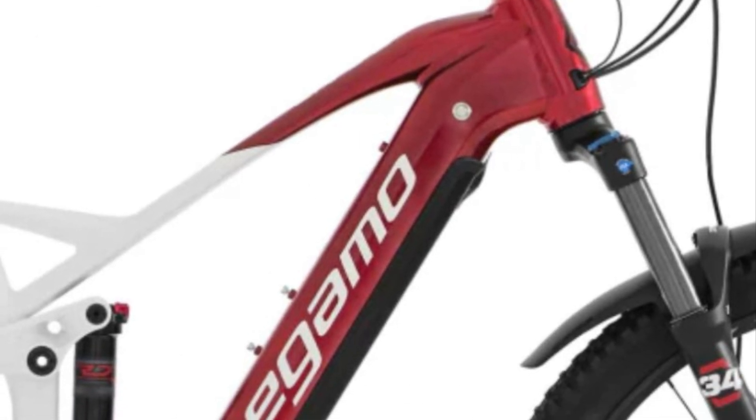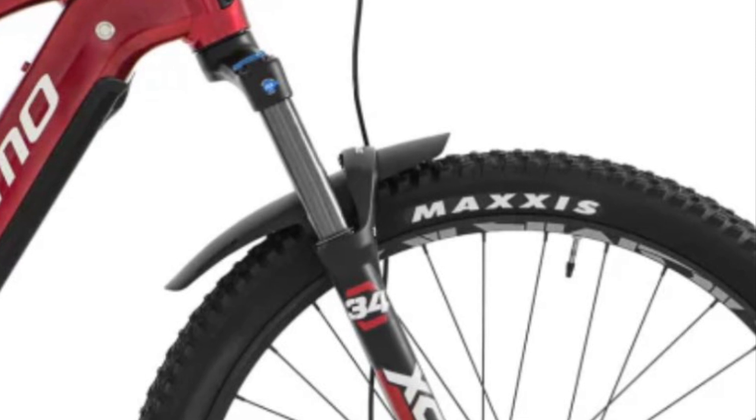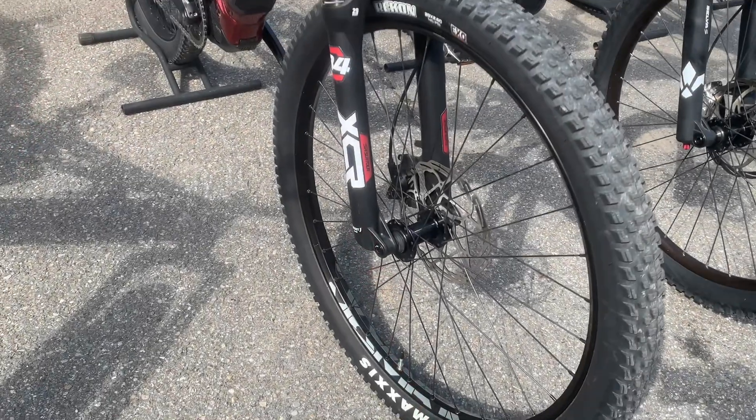For wheels, it comes with Maxxis Rekon 29 by 2.60 tires, which are tubeless ready, offering excellent traction and reliability.